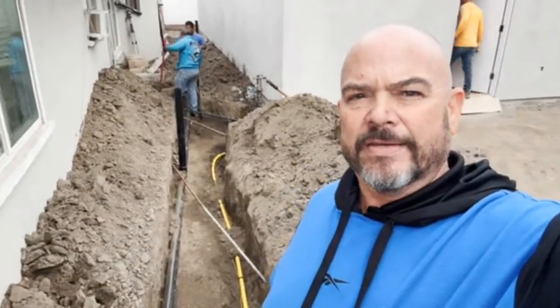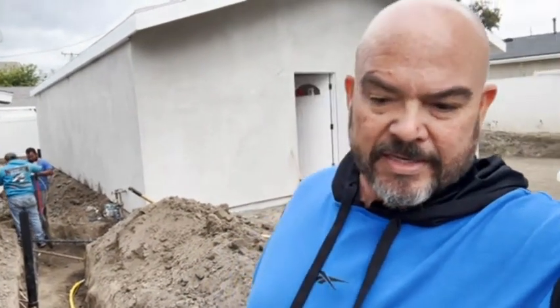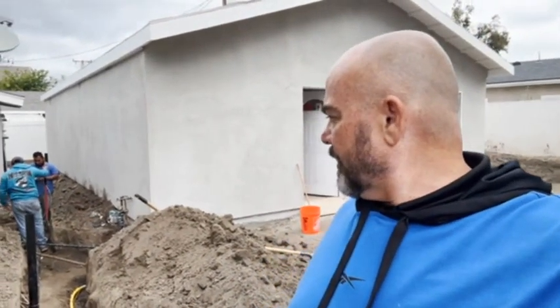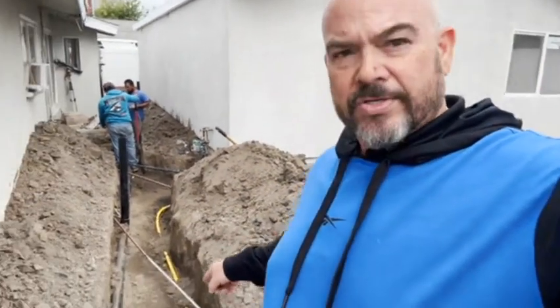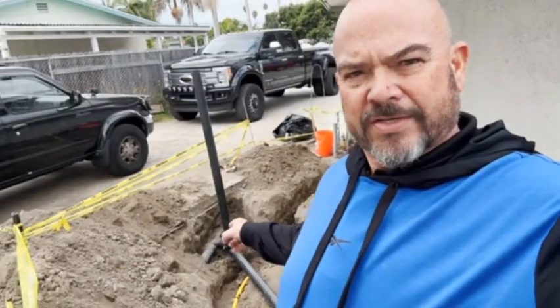DJ here, DREC, at our project on Cypress and Garden Grove. We are now ready — we've been digging and trenching for all our underground utilities and everything is hooked up and we have inspection tomorrow morning. You can see the black pipe, that's our sewer line connected to the existing sewer line.